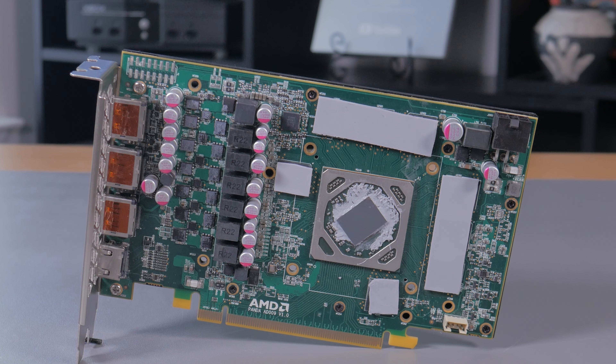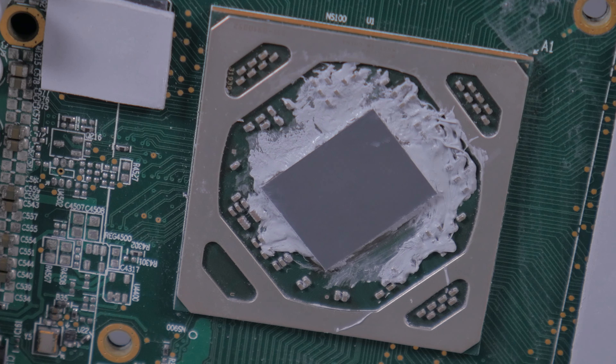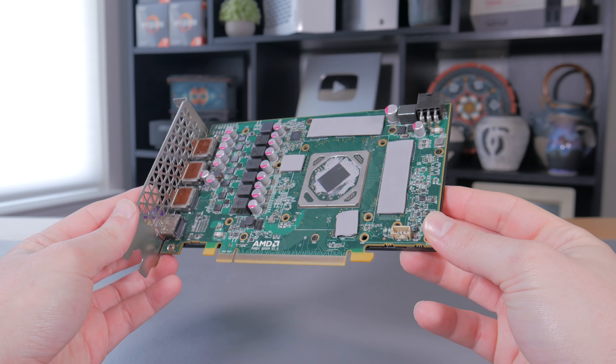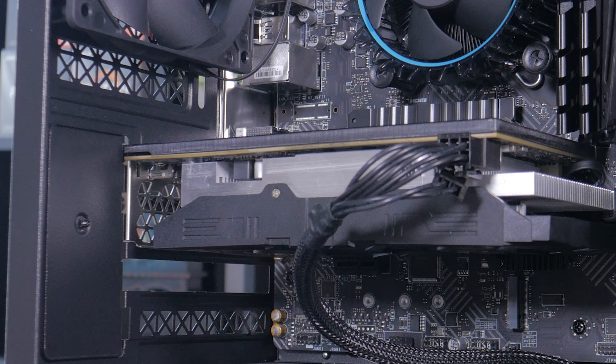Taking a closer look at the PCB, everything looks clean and new, and what's interesting is the GPU die doesn't have any printed info on it to denote the die model. With all this being said, this does look like a new card but again it's very likely that it was remanufactured.